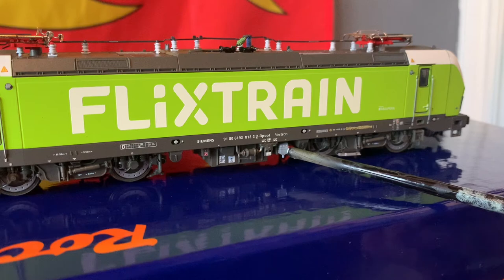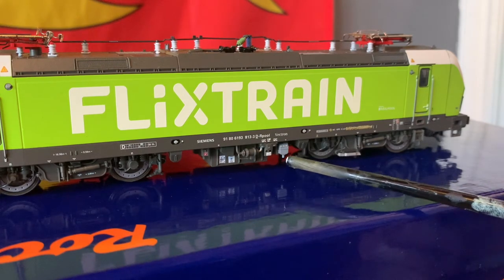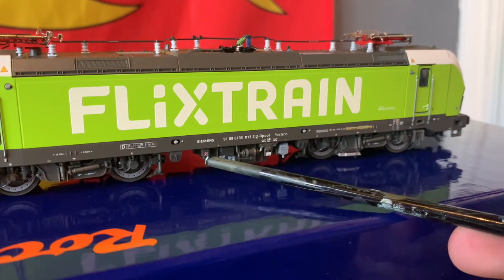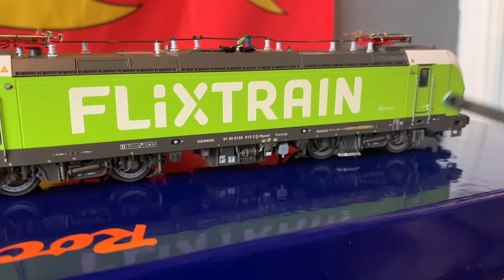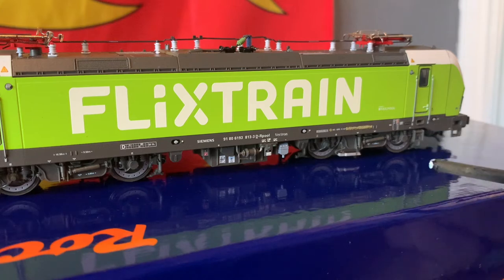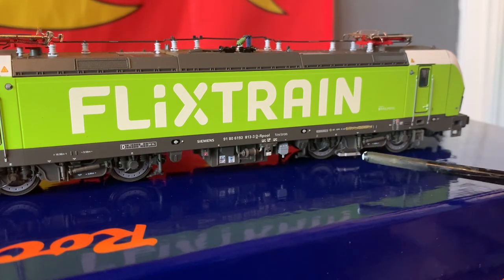Looking at this box down here, there is a whole load more decaling and different painted parts. There are so many separately fitted parts down here with different colour decals, all on the underframe — which, to be honest, you don't really get with a lot of Hornby products. There's never this amount of detail going into the underframe, which is quite insane really.